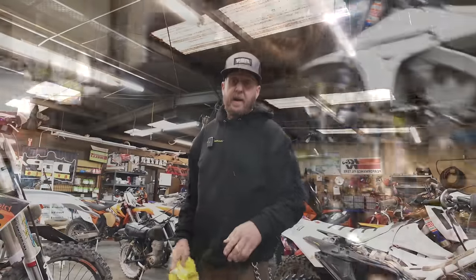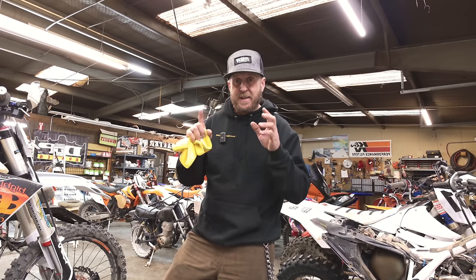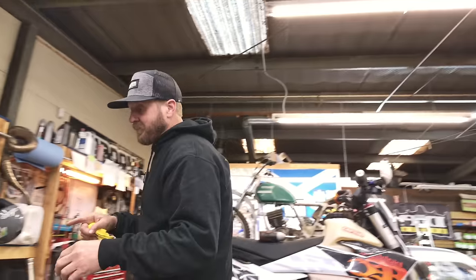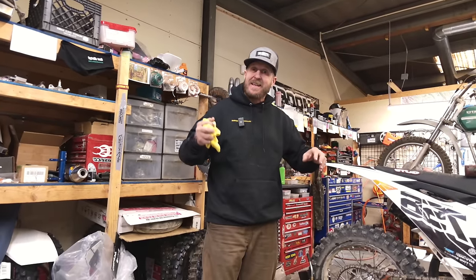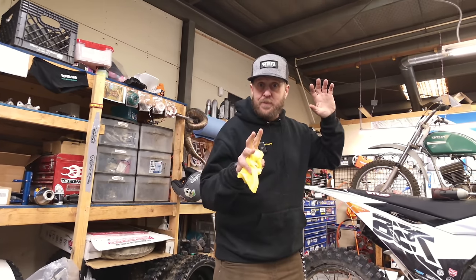Alright guys, I am trying out a new camera - my buddy Don Funk from the Gospel Two Wheels has let me borrow this InMotion track, so I'm going to try walking around here and see how this works. I might be thinking about one of these things - you guys let me know what you think about this little short segment.